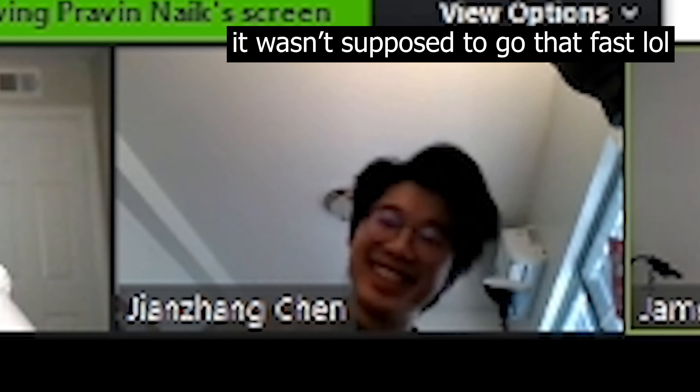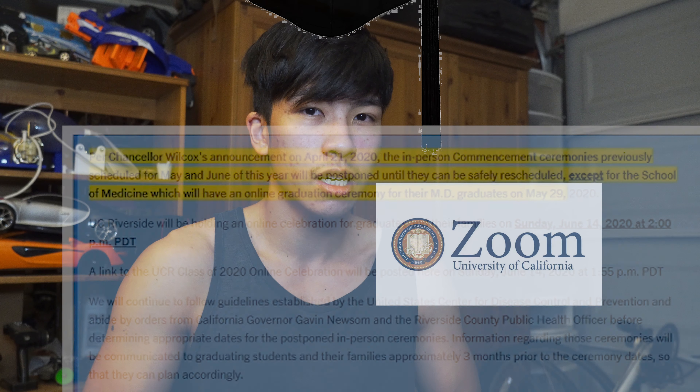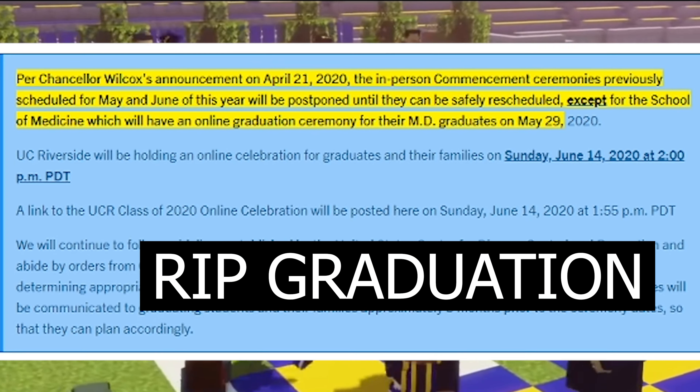Since then, it was finals week and as of today, I've finished my last finals of undergrad. Going to graduate, class of 2020, on Sunday.